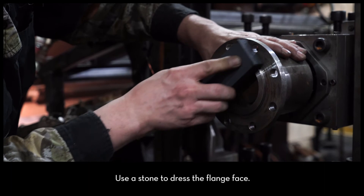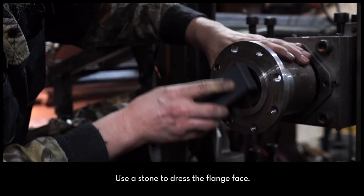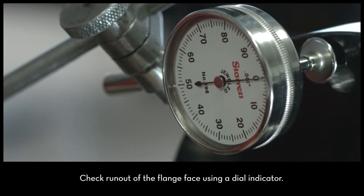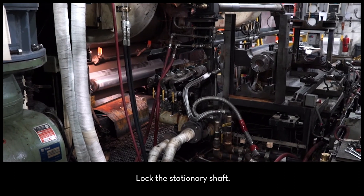Next, use the stone to dress the flange face on the stationary shaft. Check the runout of the flange face using a dial indicator. Lock the stationary shaft so that it does not rotate.